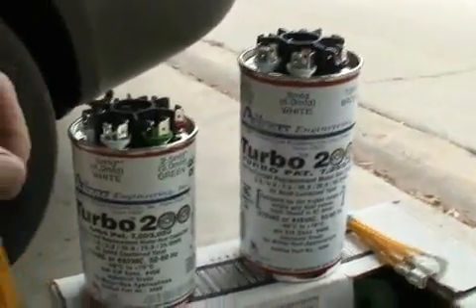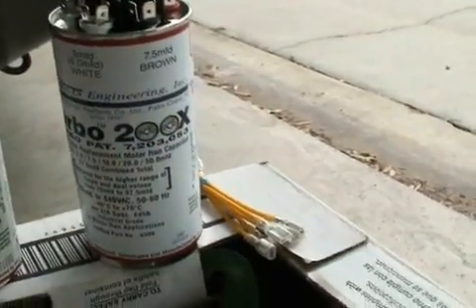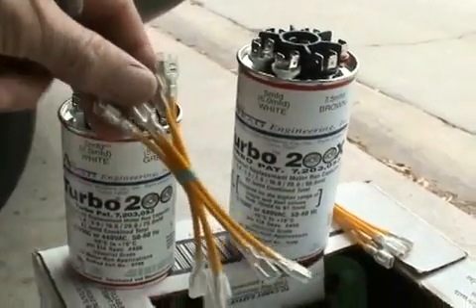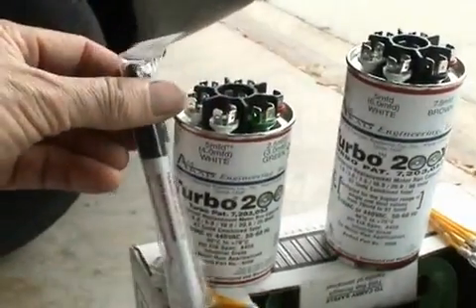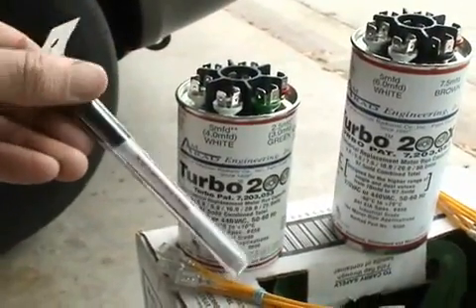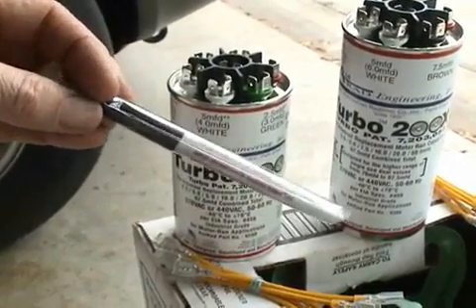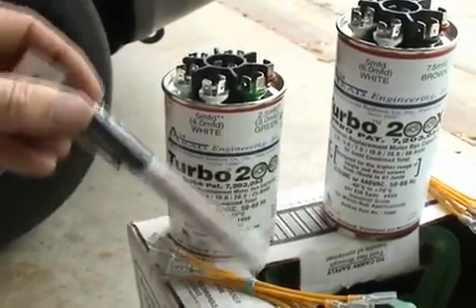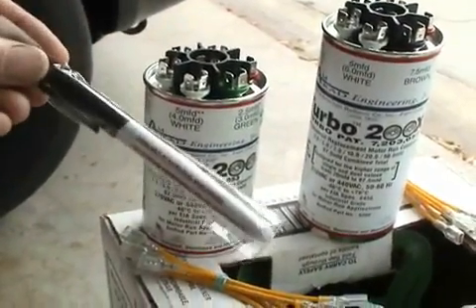By the way, both the Turbo 200 and the Turbo 200 X come with a nice selection of jumper wires and a Sharpie. That's really handy to mark the microfarad rating or whatever you need to mark it for — but either way, just having a Sharpie is really kind of handy.